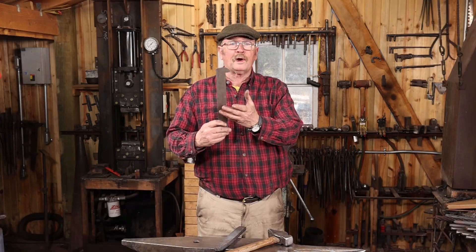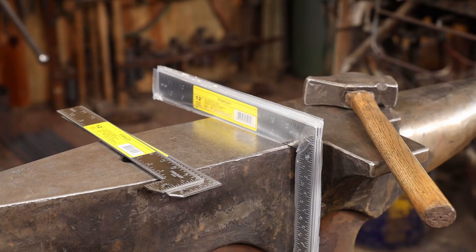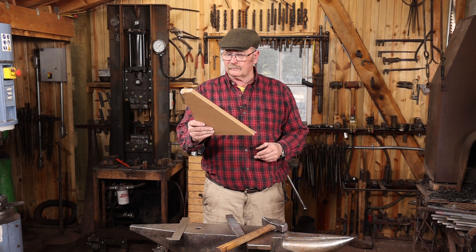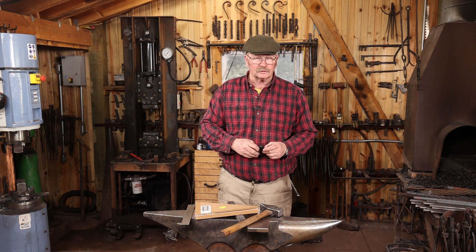Frequently people want to know where do I get one of those things? Well, the simple answer is make one yourself. This is actually just a cut-down square — nothing special about it. If you want a bigger one you could start with a full-size framing square and cut it down. The square I make this out of is a Stanley 12-inch English square, number 45-912. In fact, I have one that one of you sent me — it's imperial on one side, metric on the other.